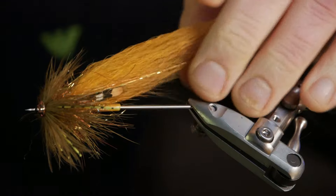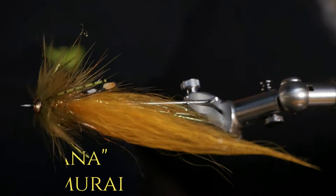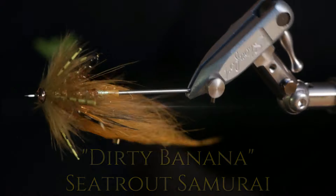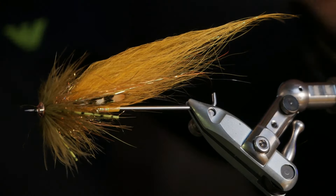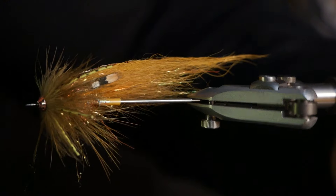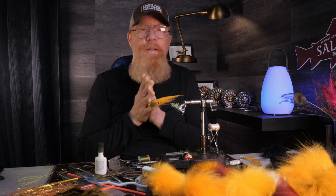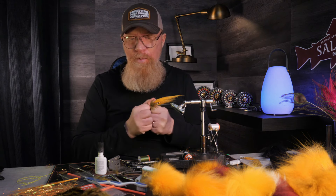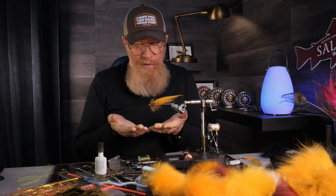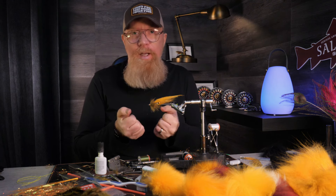This fly will swim in April in search for big fat chromey sea-run browns. I'm not sure if the jungle cocks ended up perfect, but whatever — it's for me so I will fish it anyway. Thank you very much for watching — my fingers are starting to freeze so I'm going to go in the house and maybe have a cup of coffee because I'm a little tired.